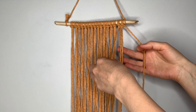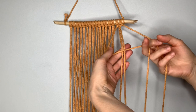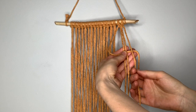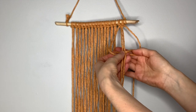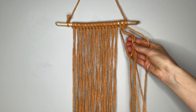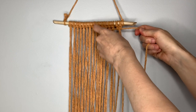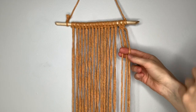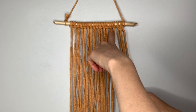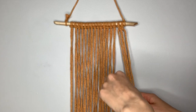To complete the square knot, you're going to do the opposite. Take the left, cross it over the center two, take the right string on top of that one, behind the two in the center, and up through the loop, then pull the two strings tight to match the other half at the top. That is a complete square knot. Now make a full line of square knots all the way to the other side.